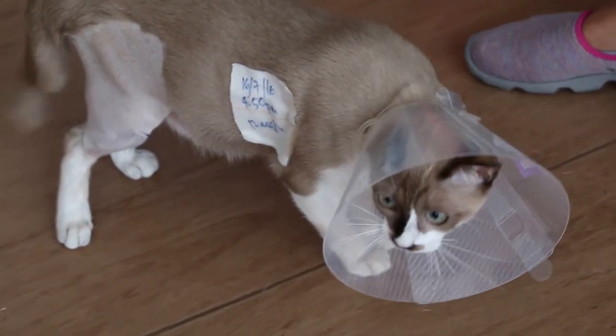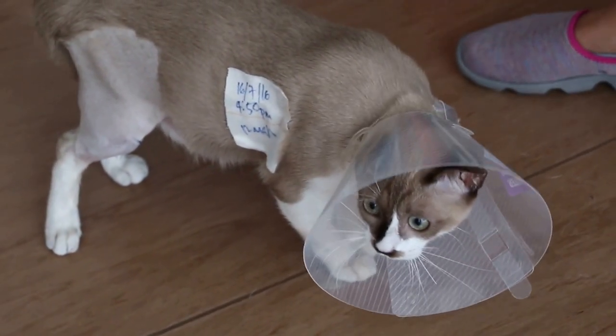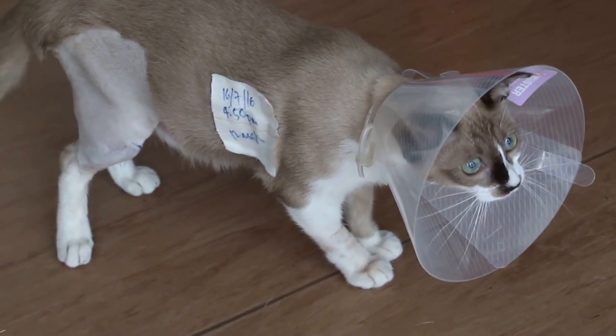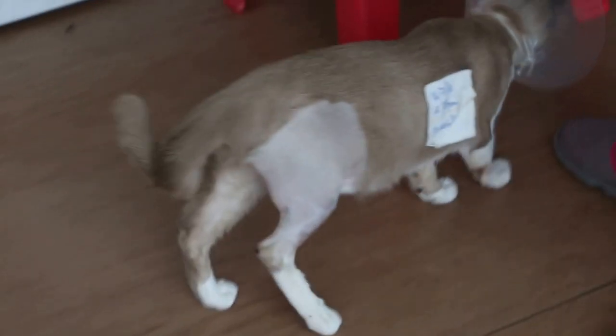So, 48 hours after surgery, putting the pin in — tibia-fibula fracture, right hind leg. Found out it fell from three stories.